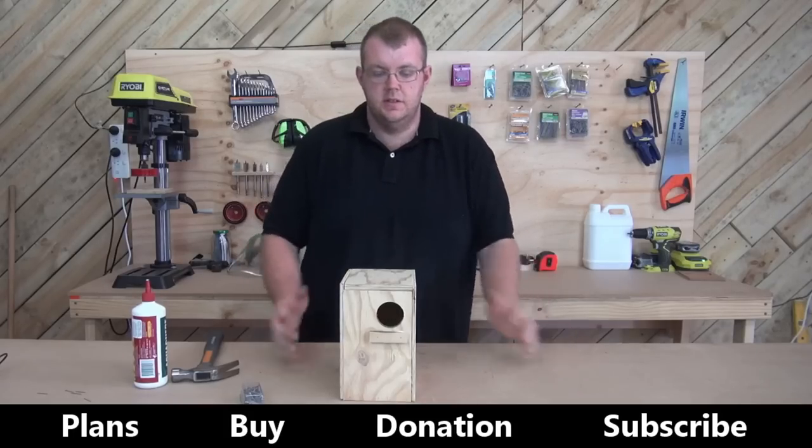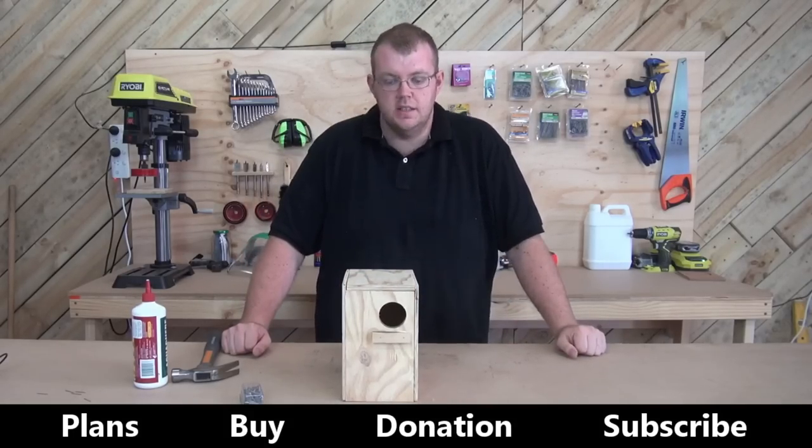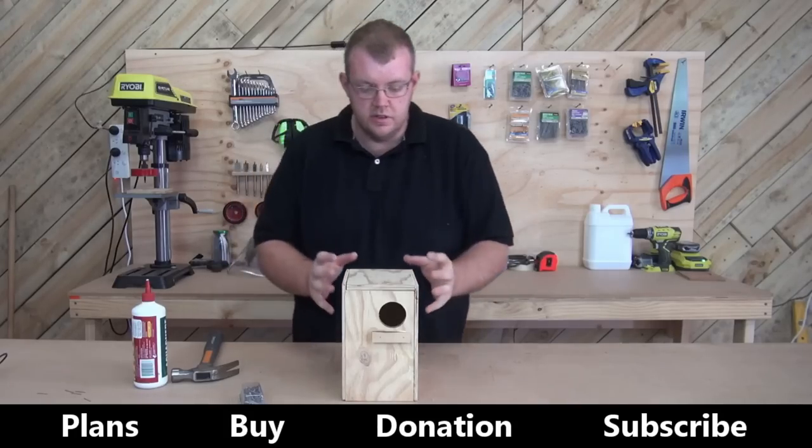And there we have it — a finished bird box. This one's ready for budgies, lovebirds, java finches, and things like that. There's a lot of other birds that will also use it.